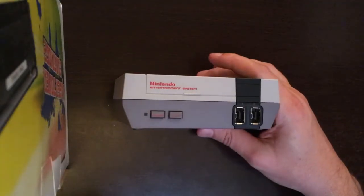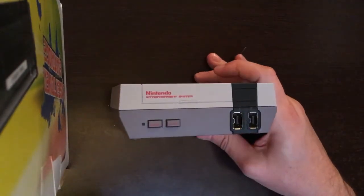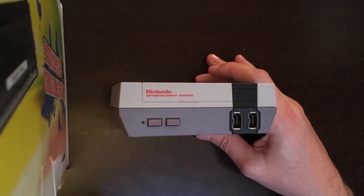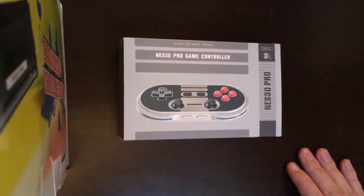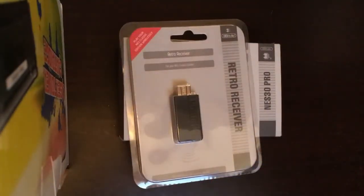Well, who knows this day? The problem that this console has, as we all know, is the short cables. But there is a company that we can thank, because these small problems have been solved — with the NES30 Pro and the NES30 RetroReceiver.